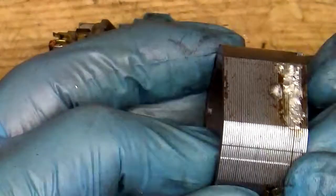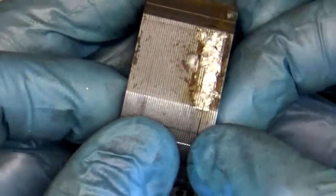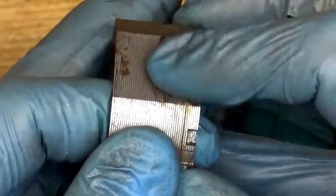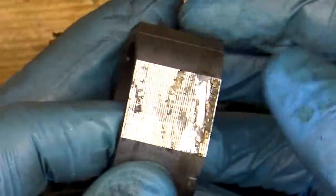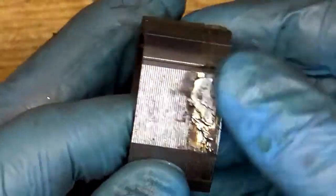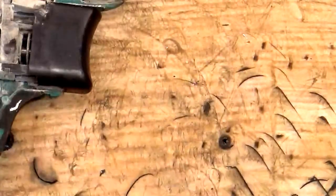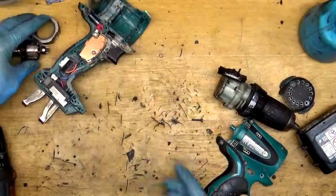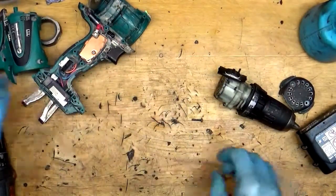We can inspect the armature — armature looks good. The field of course has been repaired. Honestly I wasn't even thinking about doing that, but here we are.